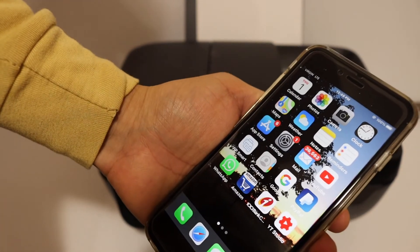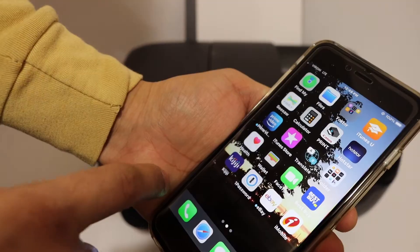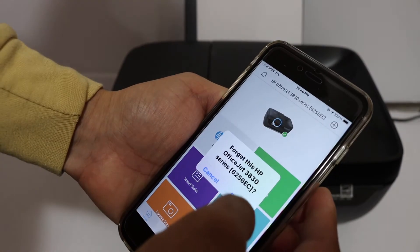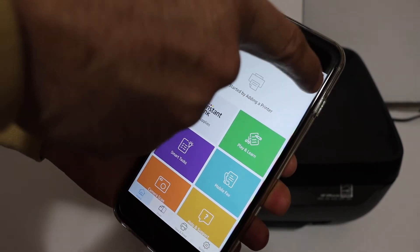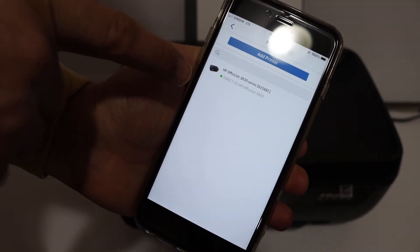Now open the HP Smart app. If you don't have it, download it from the App Store. Once you see the main screen, you need to add the printer — click the plus button at the top. You will see the printer's name displayed, in this case 'HP OfficeJet 3830 series', and click on it.